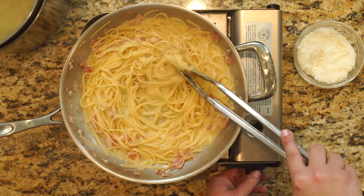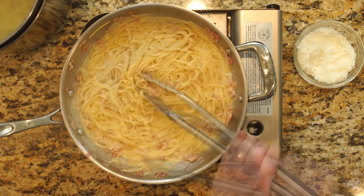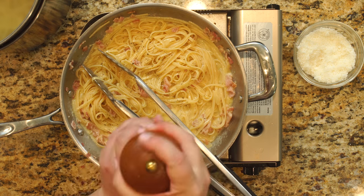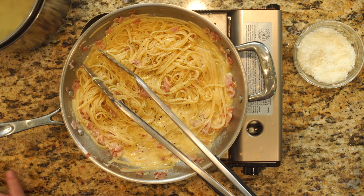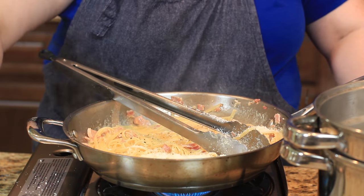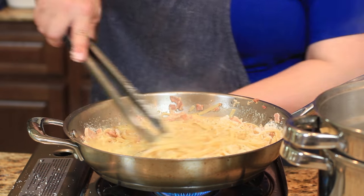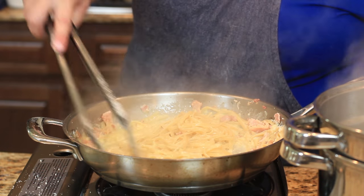I'm going to turn the heat back on just a little bit to make sure the egg is cooked all the way through. I'm going to add lots of fresh black cracked pepper and some more cheese. I'm going to turn off the heat — you can see we have a wonderful dish right here.